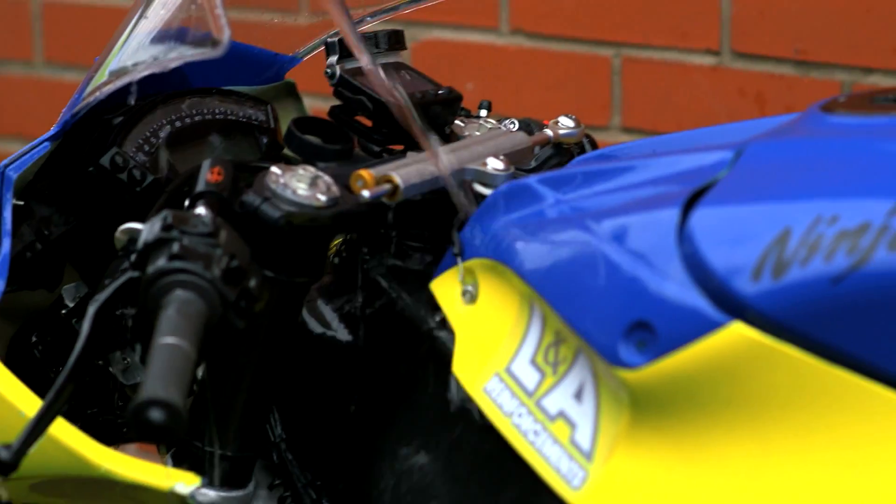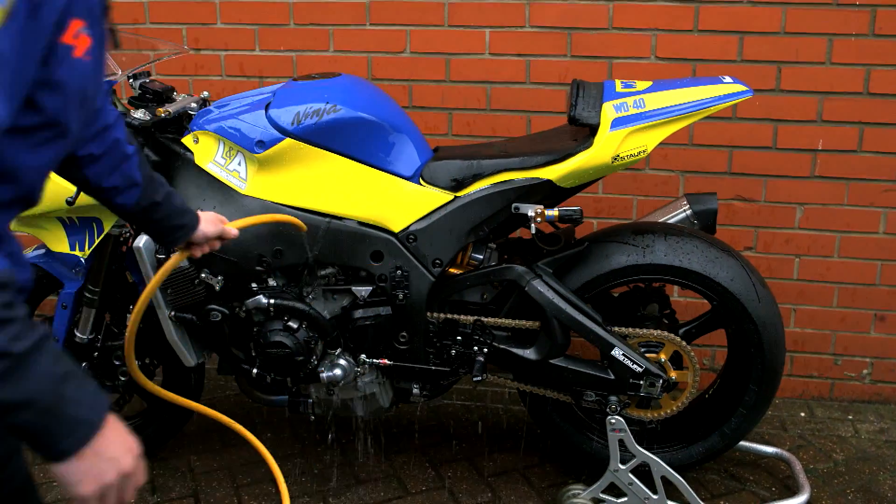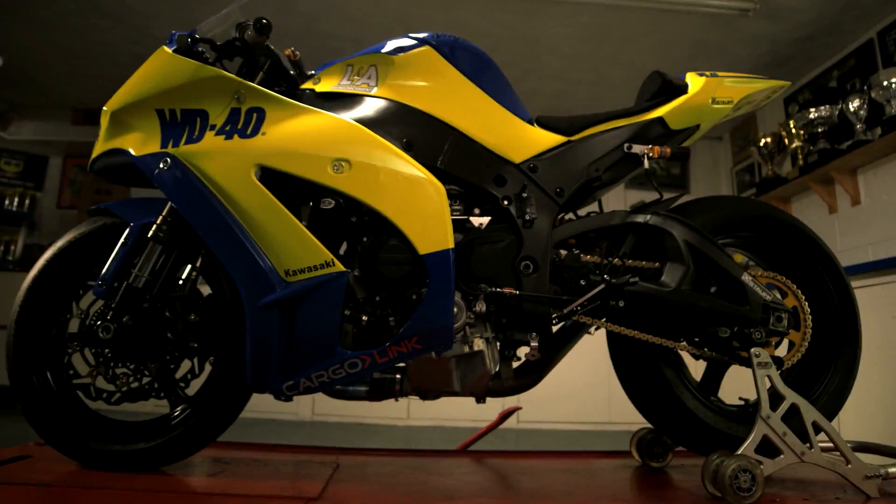Finally, rinse thoroughly with clean water to leave a great finish to your motorcycle. It's important not to allow Total Wash to dry out on the surface or staining may result.